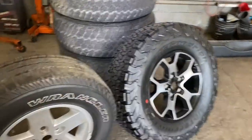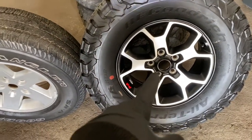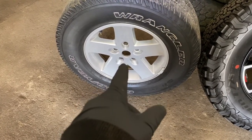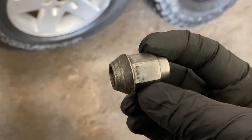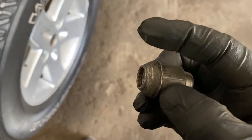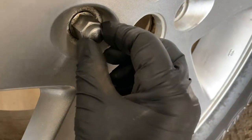Back to the video. The JLs come with 14 millimeter studs — they're a little thicker. The JKs are half inch. But the JK lug nuts will work. Let me show you. That's the JK lug nut. The angle — I believe it's 60 degrees — they didn't change that, but they did change the thickness of the stud.